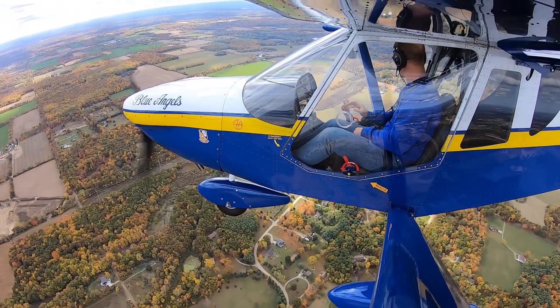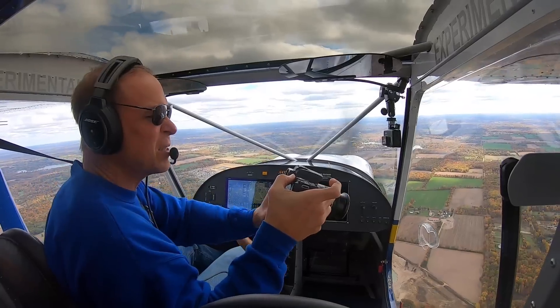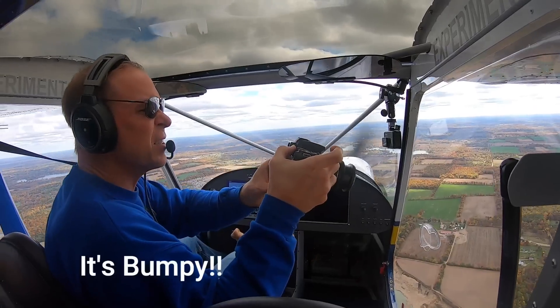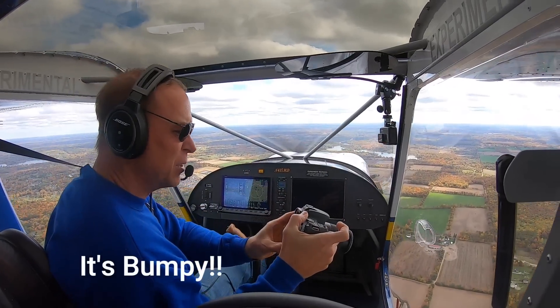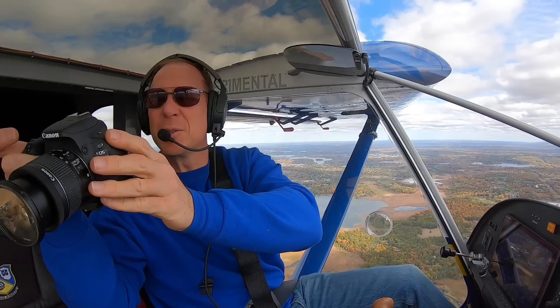It looks so much nicer when the sun is shining on the trees and the ground, but it's kind of an overcast day today. There's a little bit of sun peeking through, and it's really bumpy too.